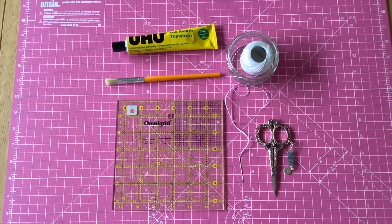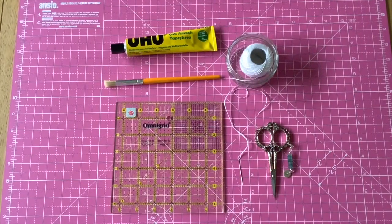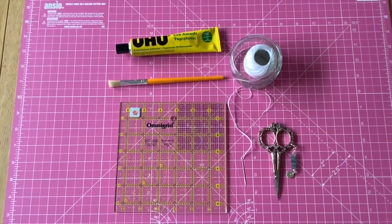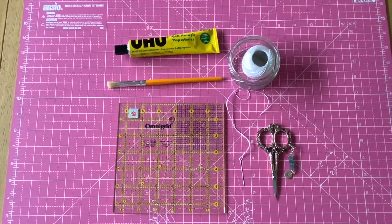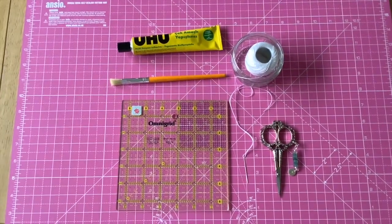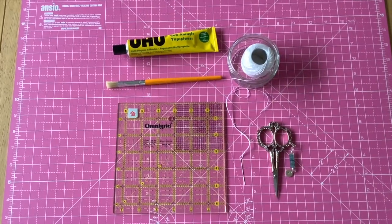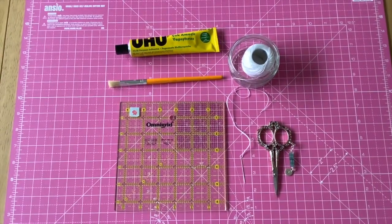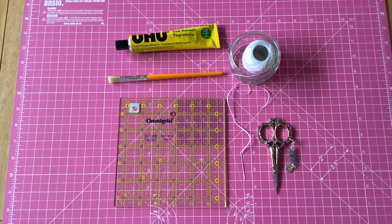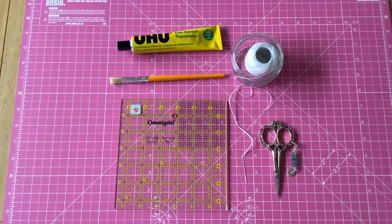I have a ruler for keeping things nice and straight. I have some glue and a glue brush. I don't use hot glue but you can — hot glue and I are not a safe mix. I have some crochet cotton and a needle, kept in a little bowl so it doesn't roll away, and a nice short pair of scissors.